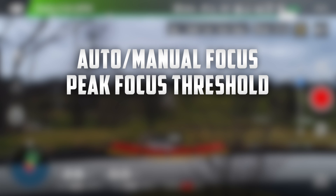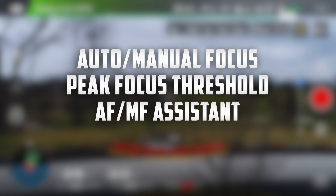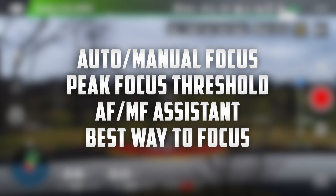First of all, we're going to talk about the difference between auto and manual focus and then we'll talk about peak focus threshold. After that, we'll talk about the autofocus and manual focus assistant and then finally I'll show you guys the optimal way on how to focus your camera.